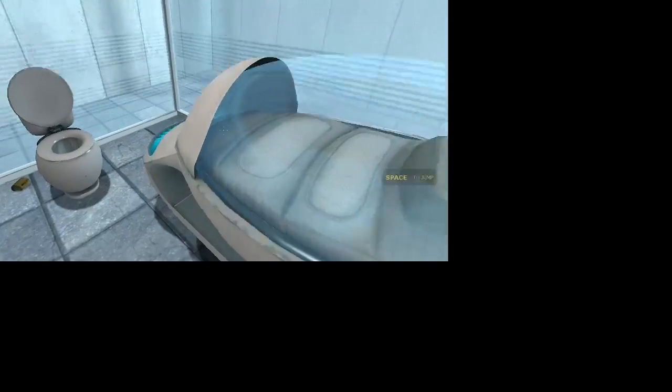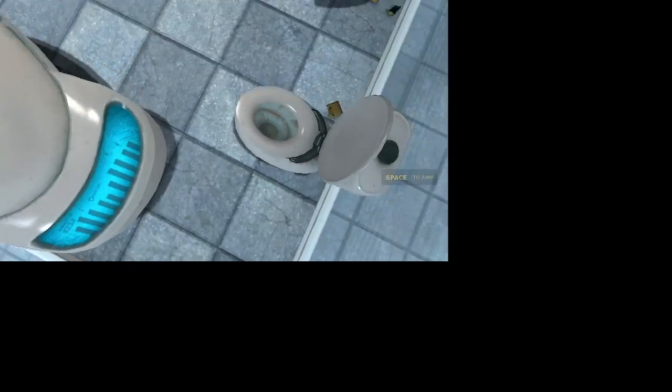Hello, and again, welcome to the Aperture Science Computer Aided Enrichment Center. We hope your brief detention in the relaxation vault has been a pleasant one. Your specimen has been processed, and we are now ready to begin the test proper. Before we start, however, keep in mind that all the fun and learning are the primary goals of all Enrichment Center activities. Serious endurance may occur.